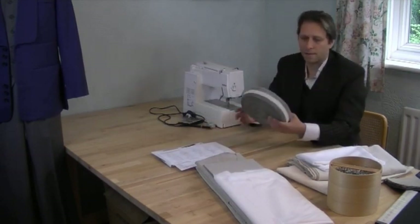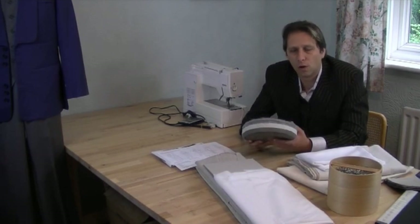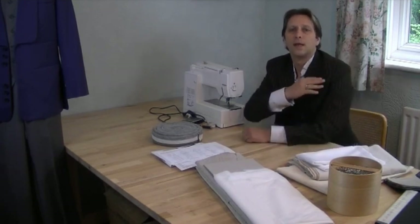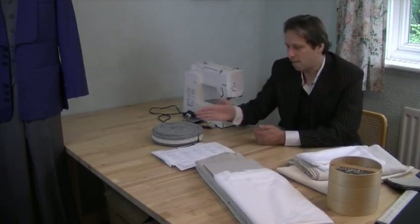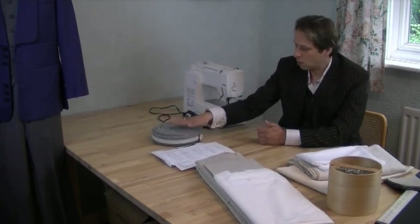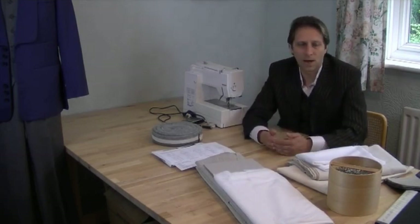I also have here what's called wadding for shoulder roll — sleeve heading wadding. In combination with your shoulder pads, it causes a nice roll on the sleeve head. You need a pair of shoulder pads, one for the left and one for the right.